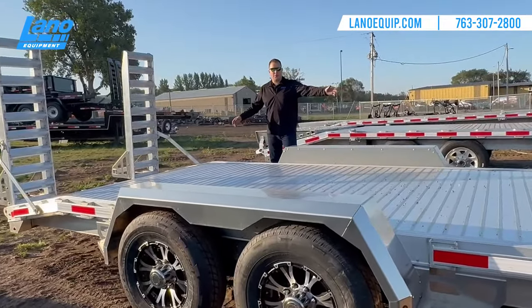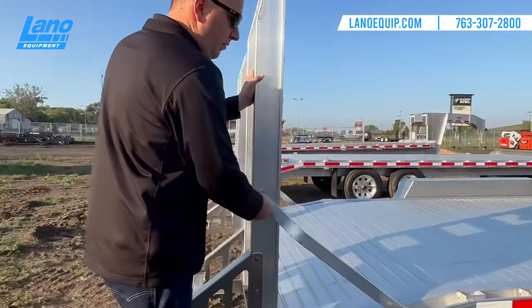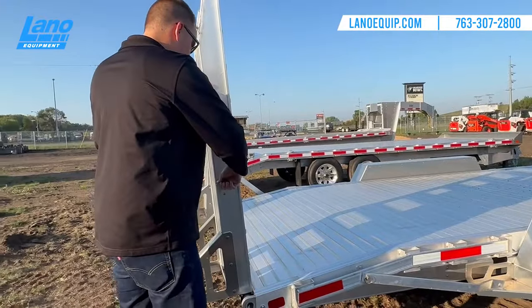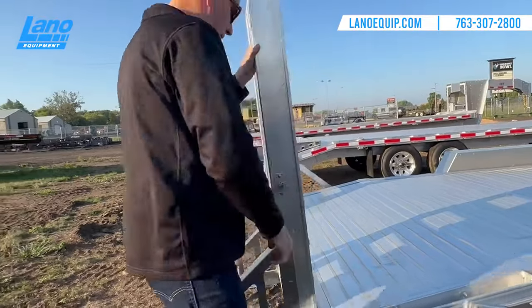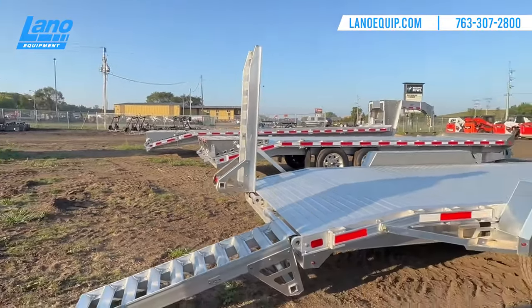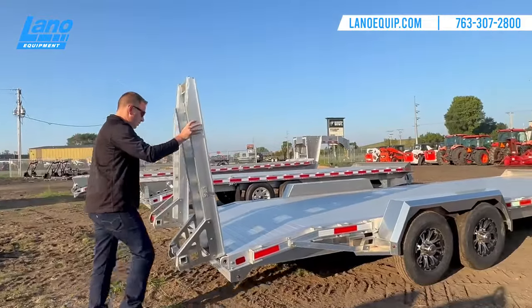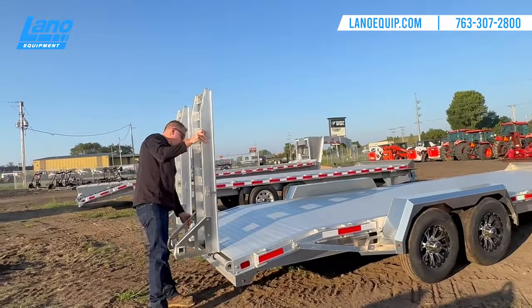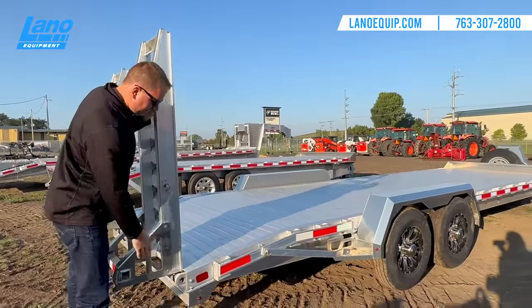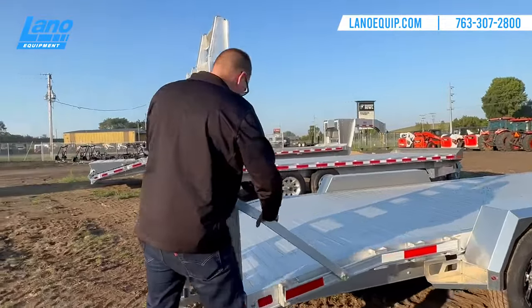As I mentioned, this is a 22-foot-long trailer with a two-foot beaver tail. Standard on all the drop deck trailers, the ramps are a nice, deep, easy one-person operation. They slide in and out super easily — whether for smaller odd-engine tractors or larger track machines — sliding to the outside and locking in place.